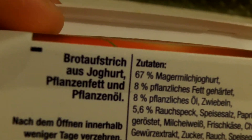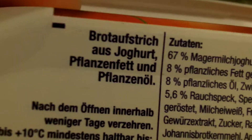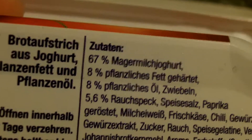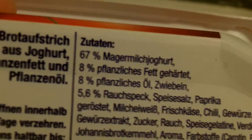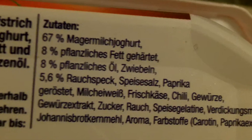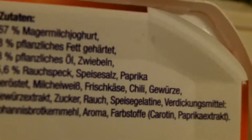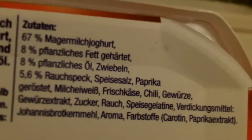And the ingredients: bread spread made from yogurt, fat from plants and oil from plants. 67% yogurt with low-fat milk. 8% hardened fat from plants. 8% oil from plants. 5.6% smoked bacon. Salt. Paprika. Protein. Cream cheese. Chili.